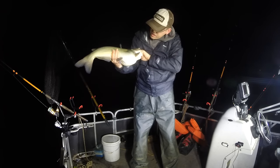Another fat channel cat — look at that. Look at the bellies on these bad boys.